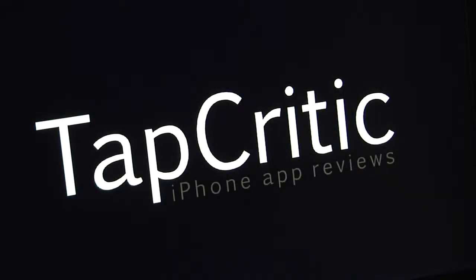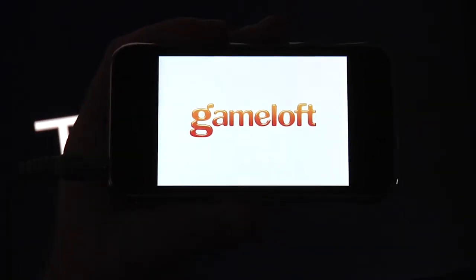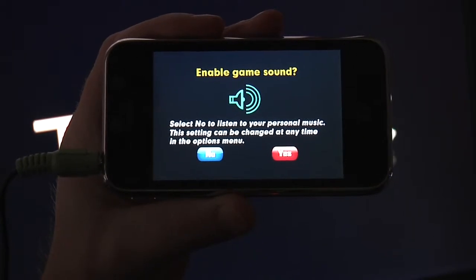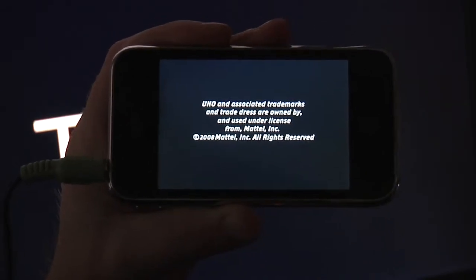Welcome to TapCritic. Today we're going to be reviewing Uno from Gameloft. I'm going to go ahead and launch the application here. First thing it's going to do is ask us if we want to enable game sound. You can either use game sound or play music from your own iTunes library, but we're going to enable game sound here.